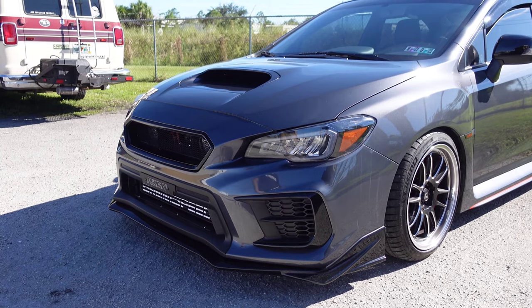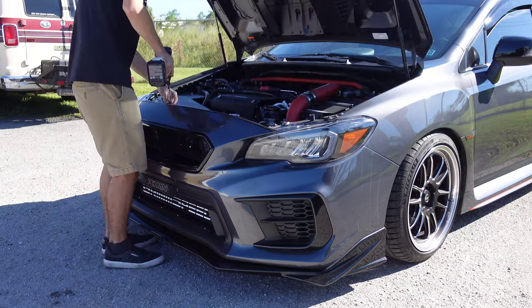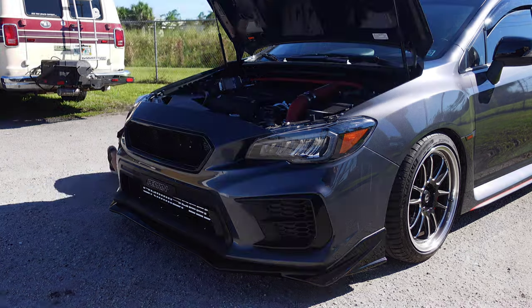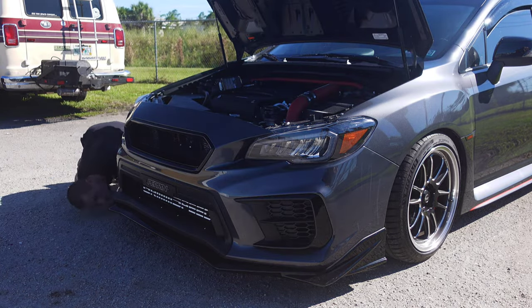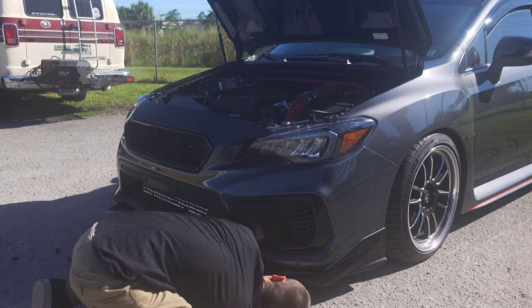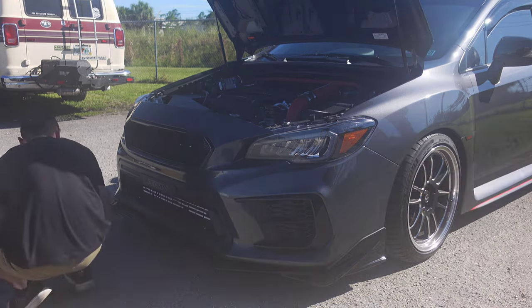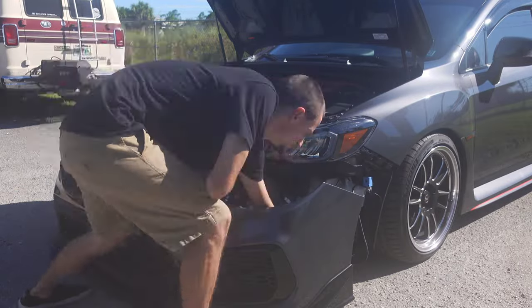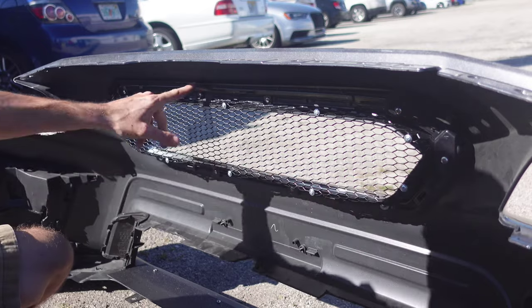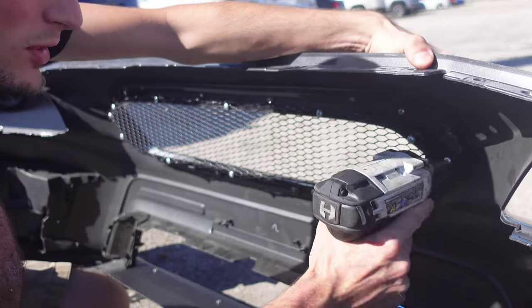First things first, we're going to go ahead and pop off the bumper. And now I'm sure you guys can see we have quite the series of Phillips head screws all around the grille. We're going to go ahead and zap those suckers out.